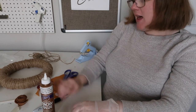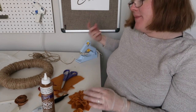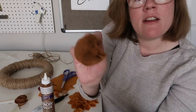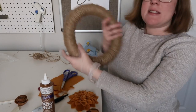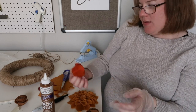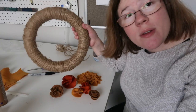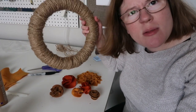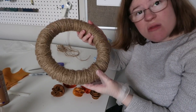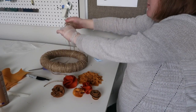I already had this dahlia I showed you near the beginning. I've also got a brown — a little bigger version of this circle flower — and another orange one. Before we do anything else, we're going to make a little hanger on here using some more jute.